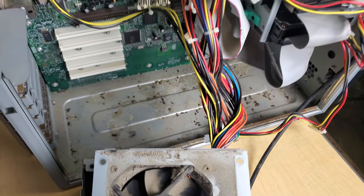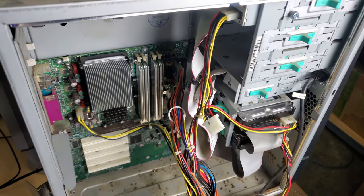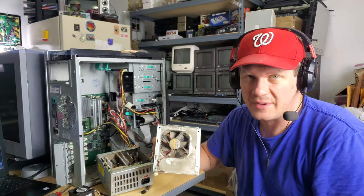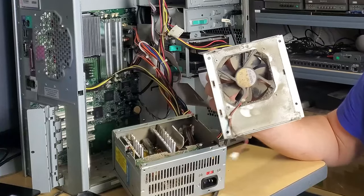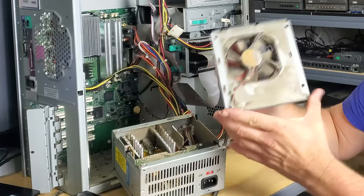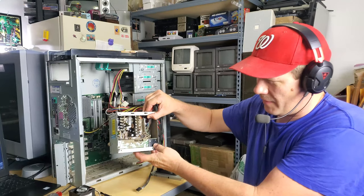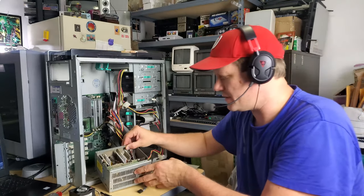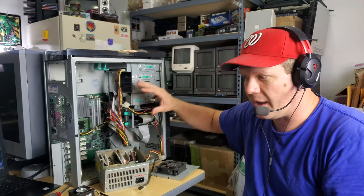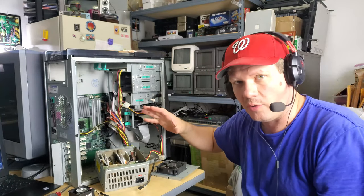It has been sitting, and I'll show you - it's the grossest thing I've probably ever worked on. There's mouse droppings in it, there's dust and dirt all over. Look at the power supply - it's so loud, like a rocket, and that makes sense because there's just an enormous buildup of dust and dirt inside. I'm really surprised this thing didn't have some kind of serious failure.